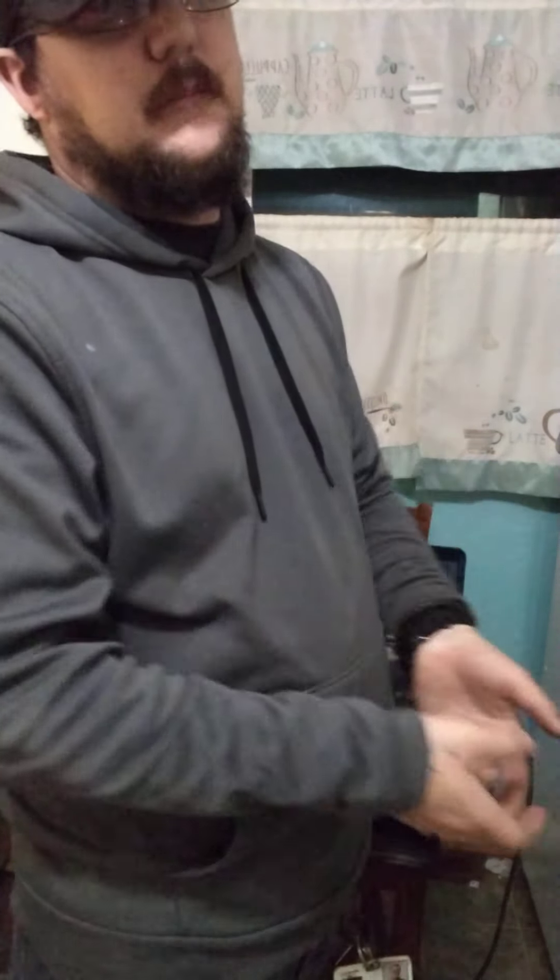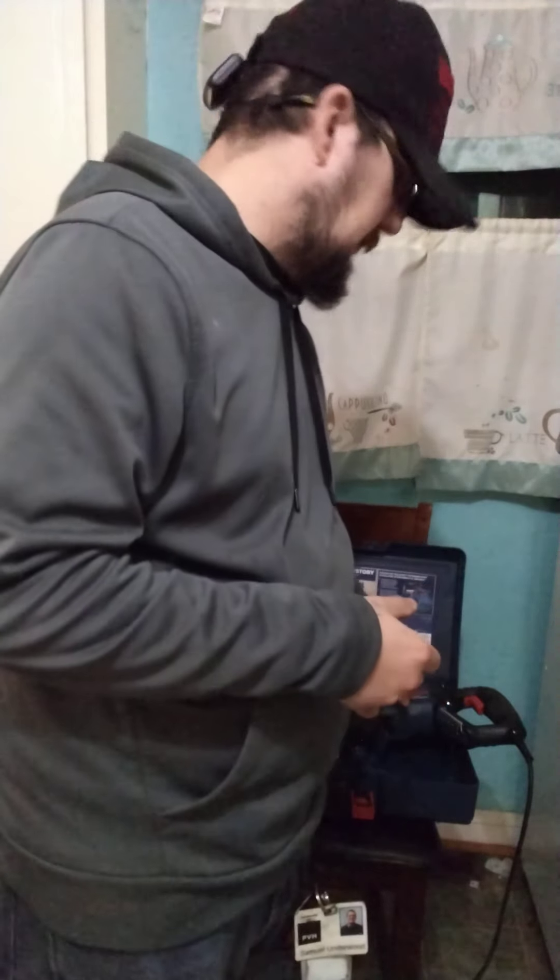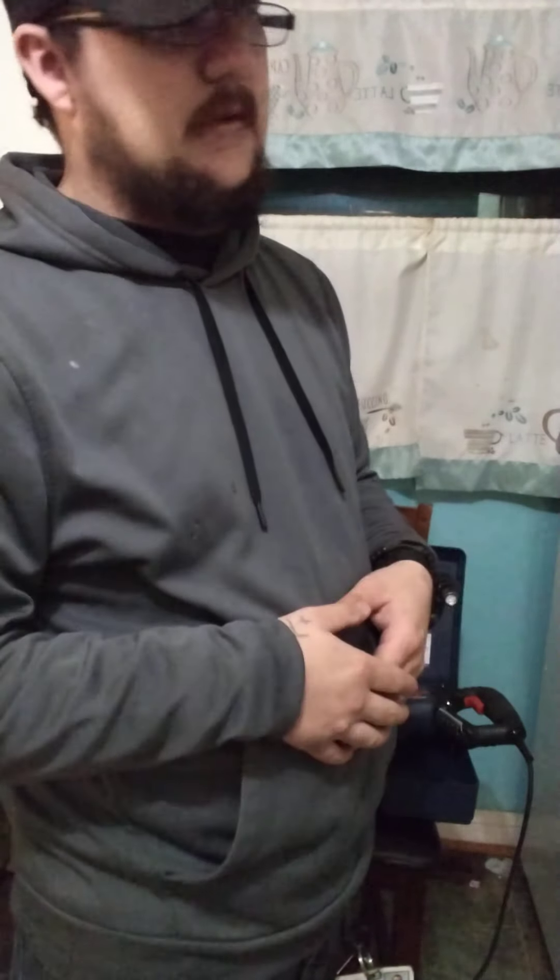I went ahead and got a corded one, as you can see. With that said, if I had the opportunity to choose again and I'm not using this all the time, I'd probably go battery-operated — you can do so much more with them. But I don't have the Bosch battery setup, so it's kind of hard for me to justify spending the money on Bosch batteries just specifically for this, since I'm just a home DIYer doing it a bit for family.